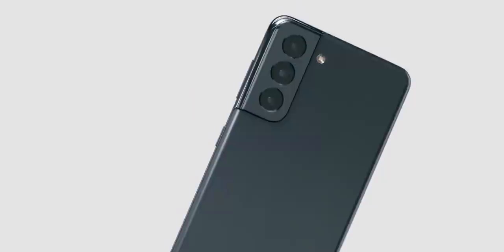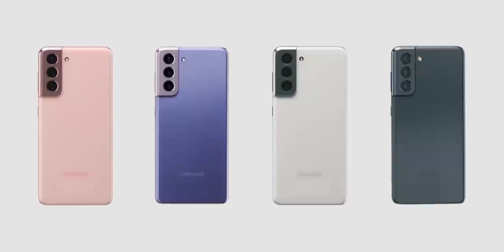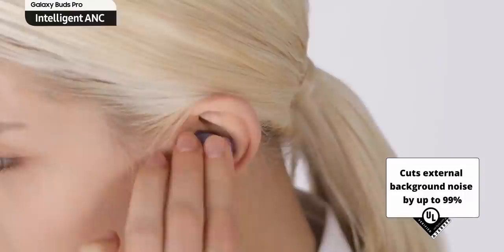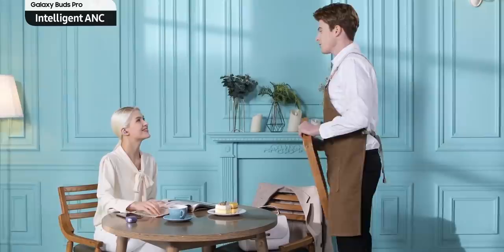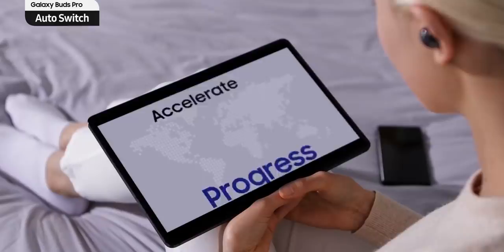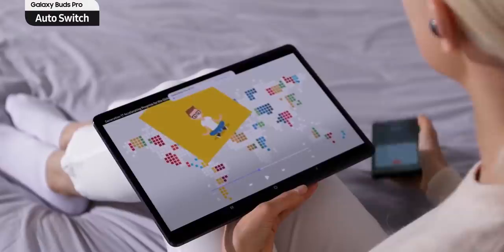Samsung will also launch the new Galaxy Buds Pro earbuds alongside the S21, and they'll give them away for free if you pre-order the S21 Ultra. They have some new features, such as automatically turning down the volume when they detect you're speaking to someone, then automatically turning the volume back up. Also, if you have a tablet alongside your phone, it will automatically switch to whichever gadget you're using. Let me know what you think about this down in the comments, and as always I'll see you tomorrow — peace out!